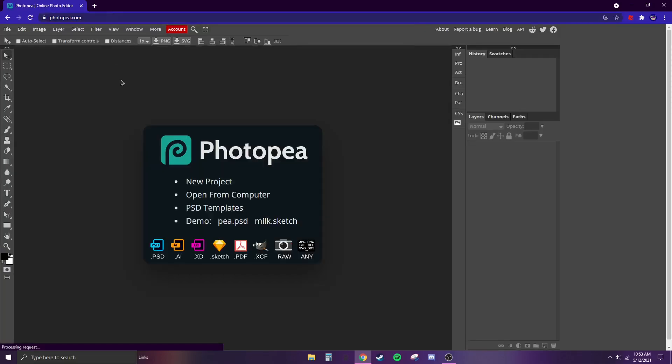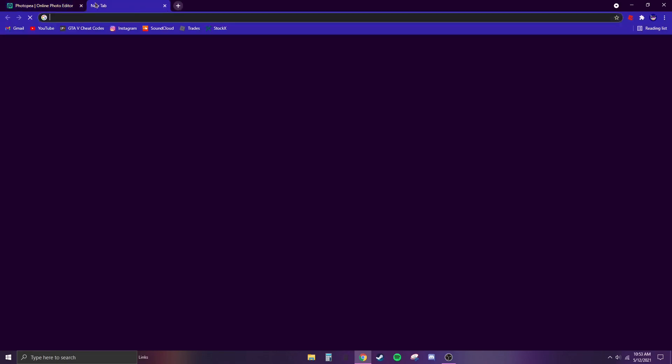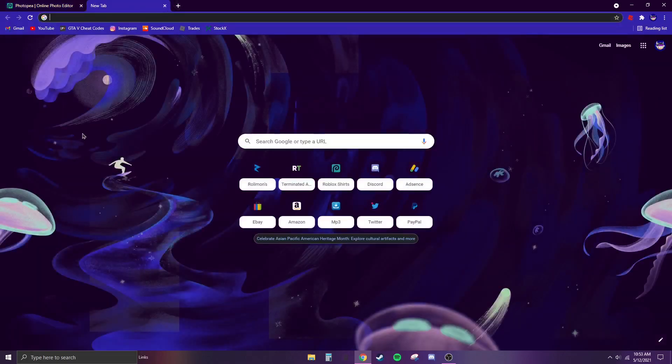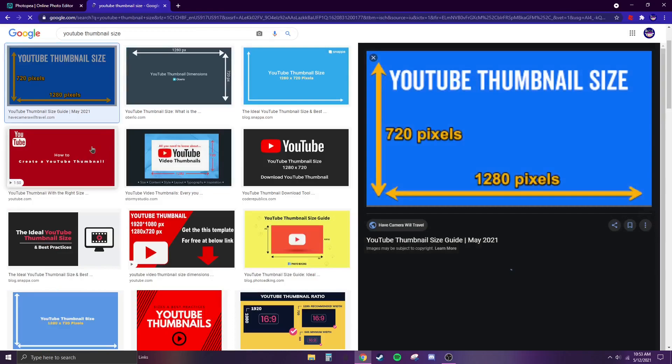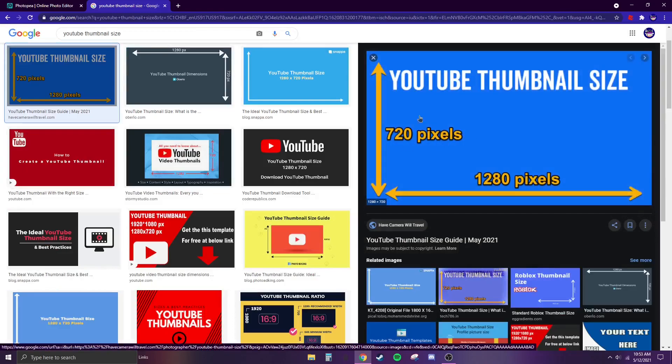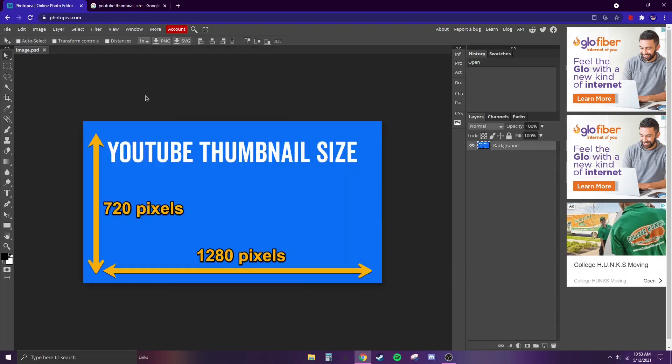First, go to photopea.com — it's a website, doesn't cost anything, virus free, very good. Then search up YouTube thumbnail size. Once you've got that, click on the image and make sure it has those numbers, then right-click, copy image, go back to Photopea, and hit Ctrl+V.